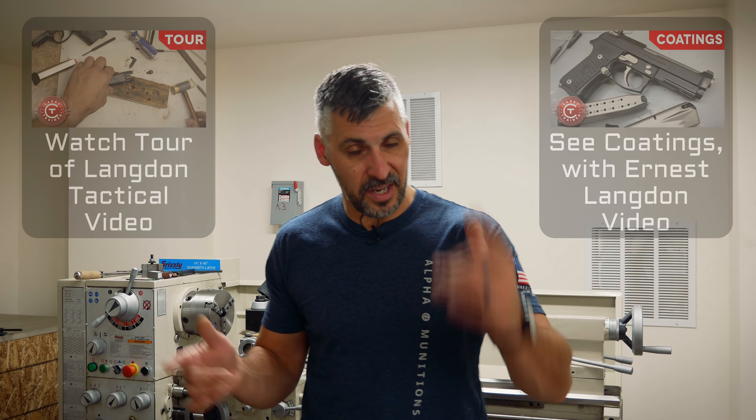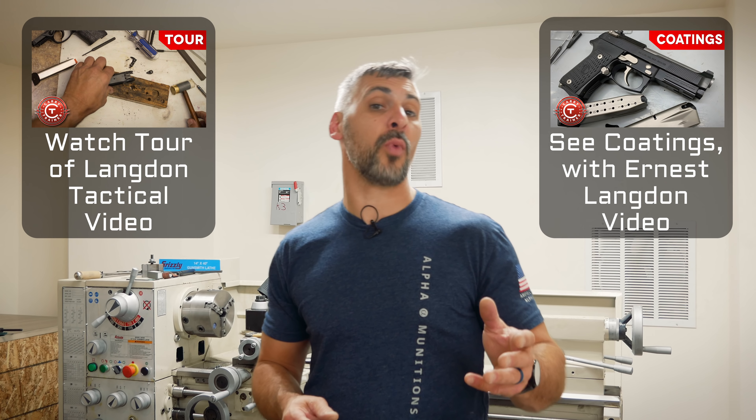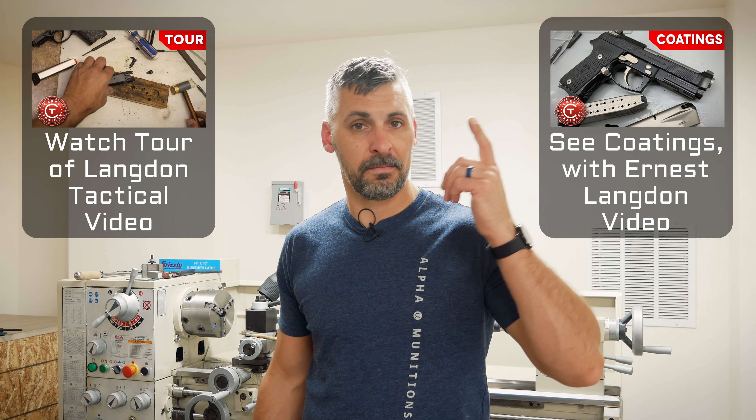Hope you enjoyed it. If you're interested, go straight to Langdon Tactical Technologies on the web. You can also go through the link on carrytrainer.com. Support good companies, support good people. Be good.